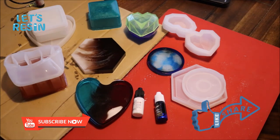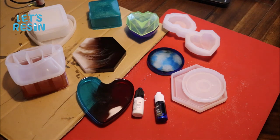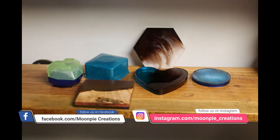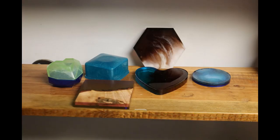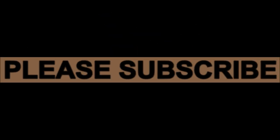If this is your first time here, please hit that subscribe button and hit that bell so it reminds you when videos come out. Head over to my Facebook and my Instagram - I do a lot of stuff there and post it. Until next time, stay cool. Bye!